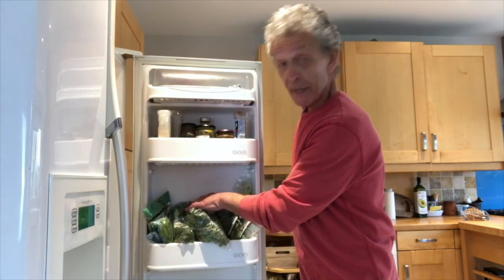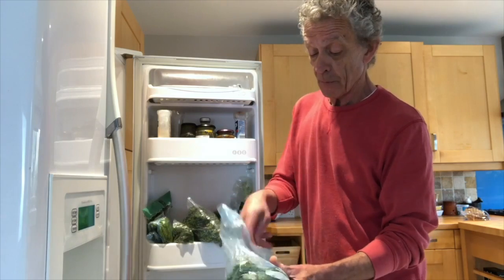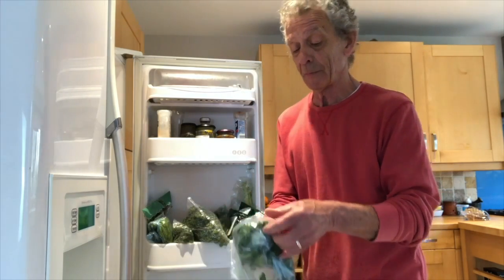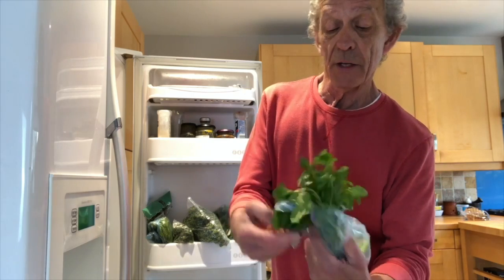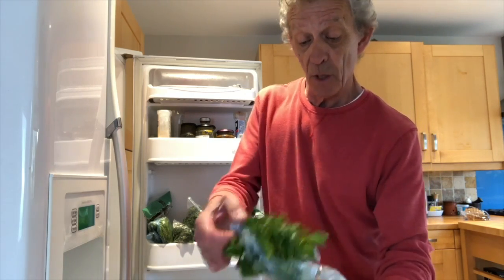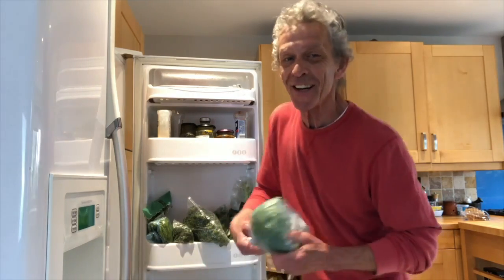I've got some coriander left over there — that's from last week, far enough. And look at this, I've got to show you. That's as good as it gets. That's from last week. It's a soft herb as well but it's kept really, really nice.